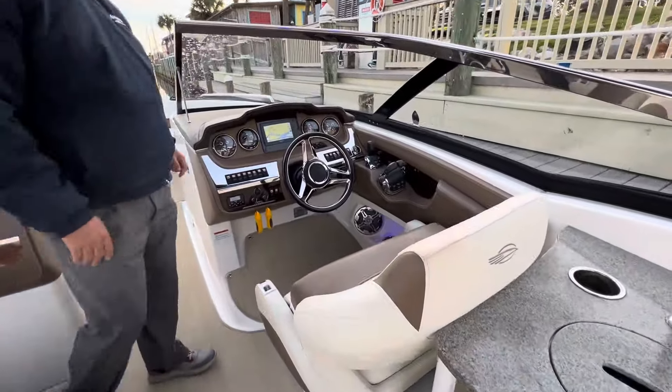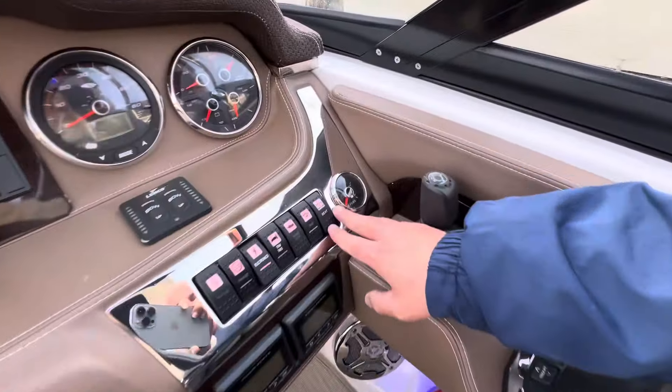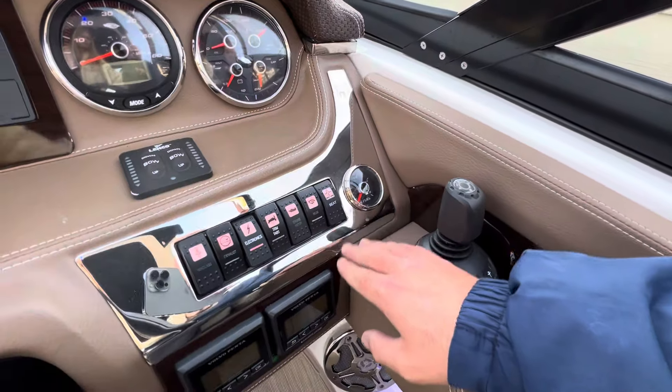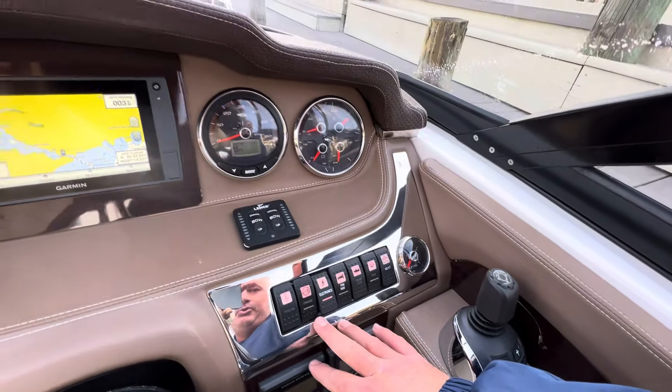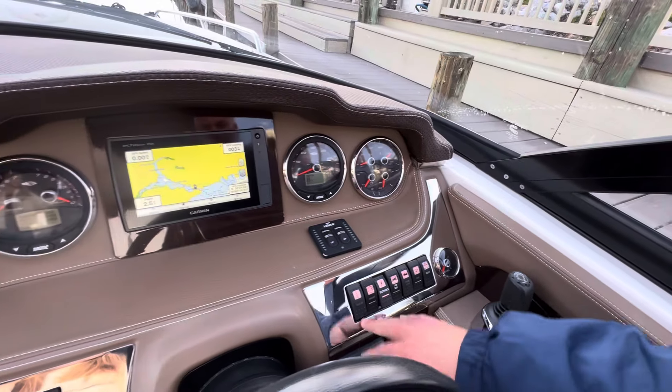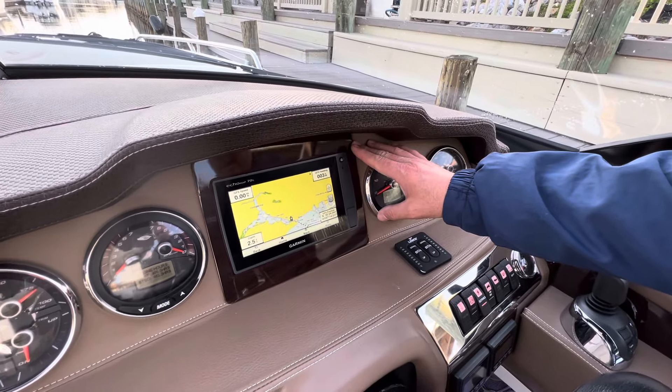Over here at the helm, you'll find your joystick control. Here's your button to make your seat convert to a sun pad in the back. Engine hatch, trim tabs, electronics, silent choice exhaust, and windlass. Trim tab feature, and a Garmin GPS flush mounted here at the dash.